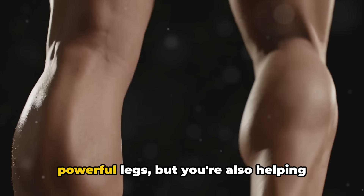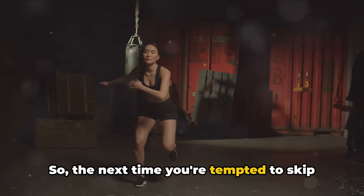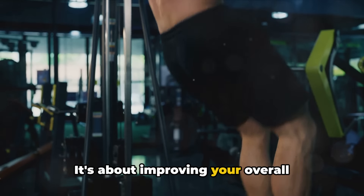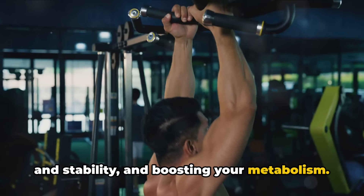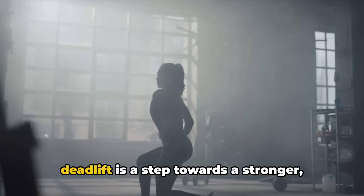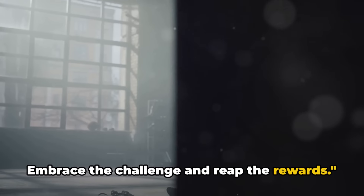Not only are you sculpting a set of powerful legs, but you're also helping your body to become a lean, mean, fat-burning machine. So the next time you're tempted to skip leg day, remember that it's about more than just building impressive quads or glutes. It's about improving your overall functional fitness, enhancing your balance and stability, and boosting your metabolism. Leg day is a challenge, no doubt, but it's a challenge worth taking on. Remember, every lunge, every squat, every deadlift is a step towards a stronger, healthier, and more balanced you. Never skip leg day — embrace the challenge and reap the rewards.